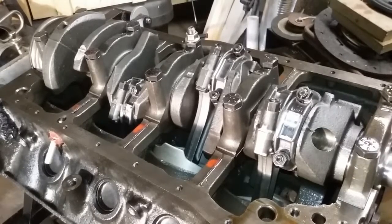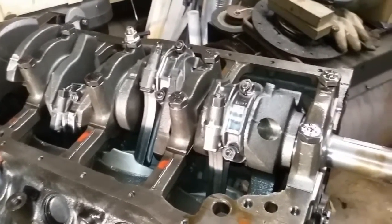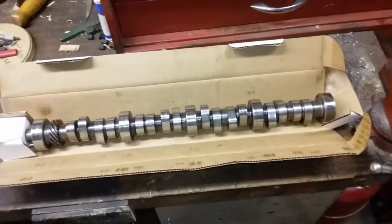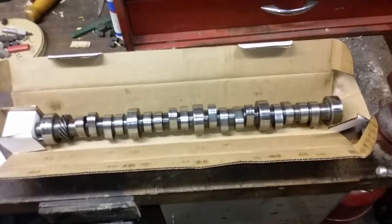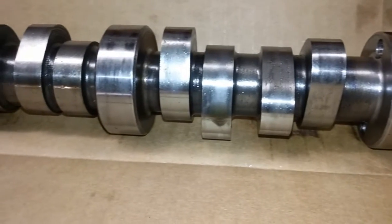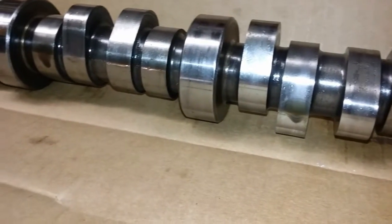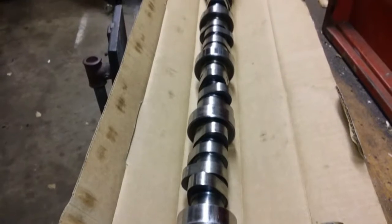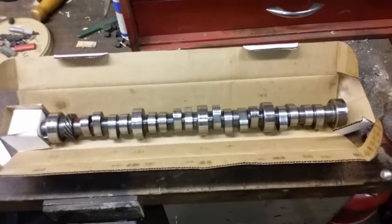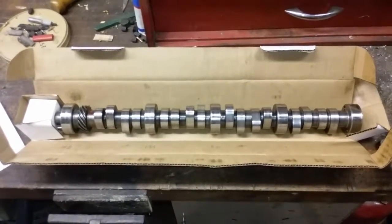On the bottom end, everything is cast — cast crank, cast rods. It looks like the rods were balanced. The engine also came with a Ford Racing E303 cam. Some of the specs: duration is 282 degrees intake and exhaust, and valve lift at 0.050" is 220 degrees. That'll go nice with the turbo Mustang.